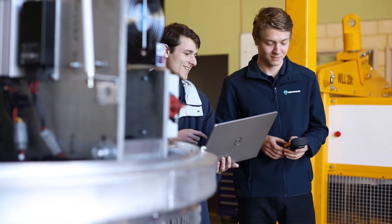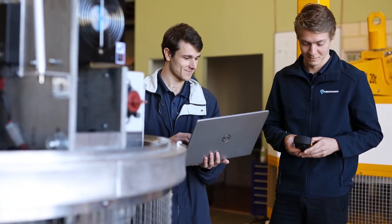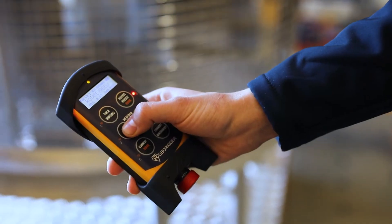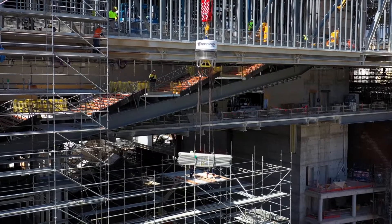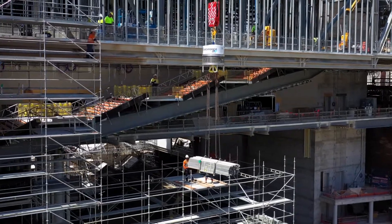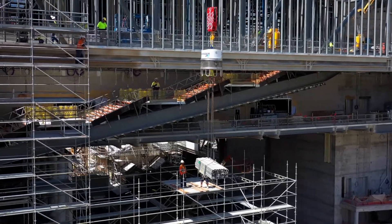We typically use two remote controls. One remote control is with the dogman at the bottom, who connects the load. He then sends the load up to the dogman at the top, who then orients the load for himself at the top and disconnects the load.